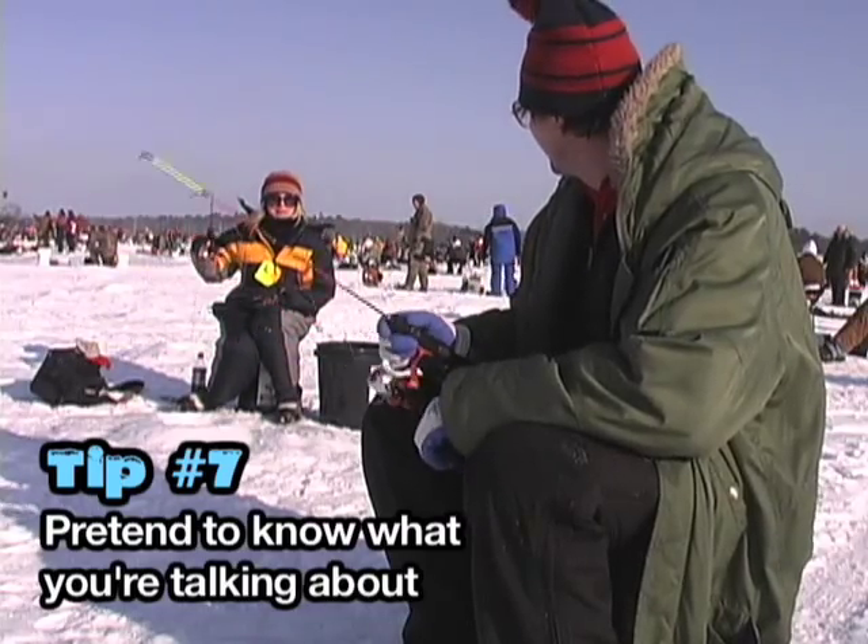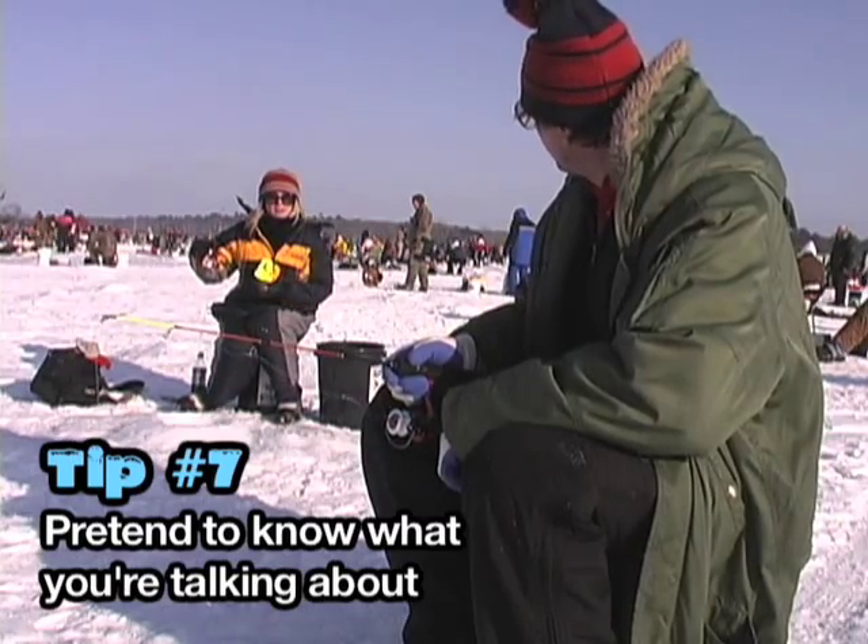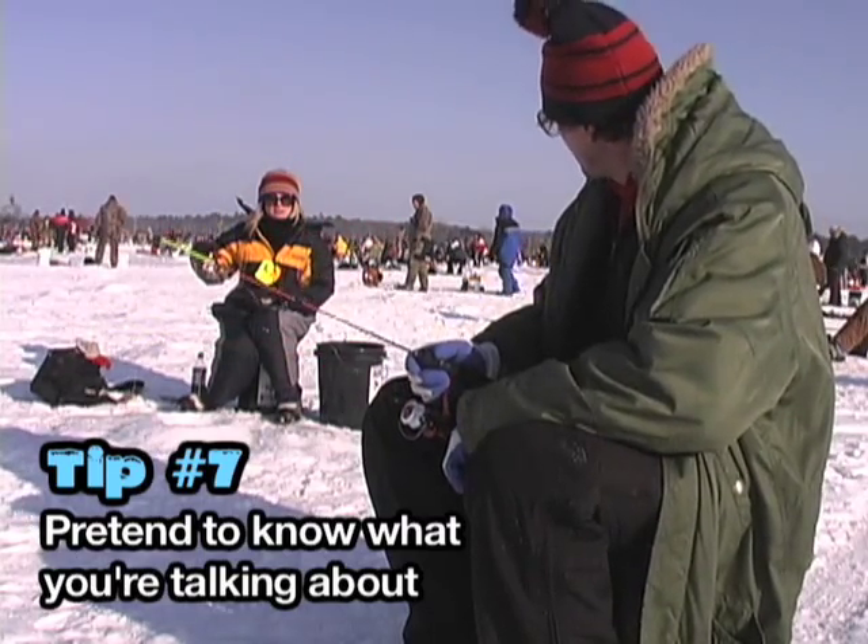I think something snapped in my mind — literally. Don't reel first, yank it up first, okay? You want to hook it.